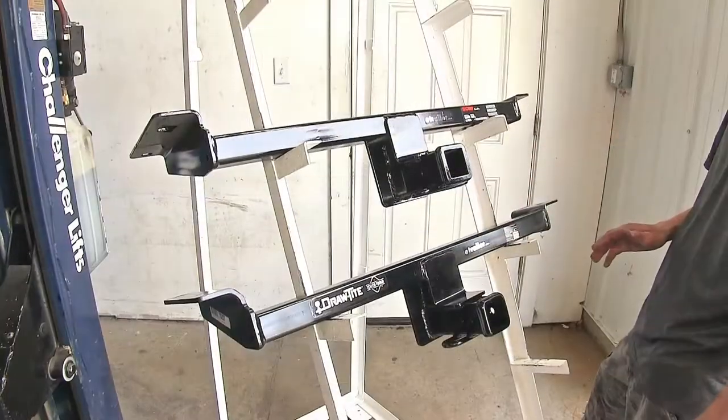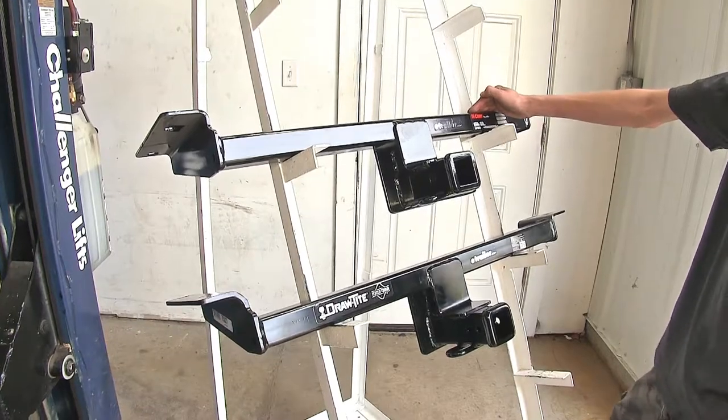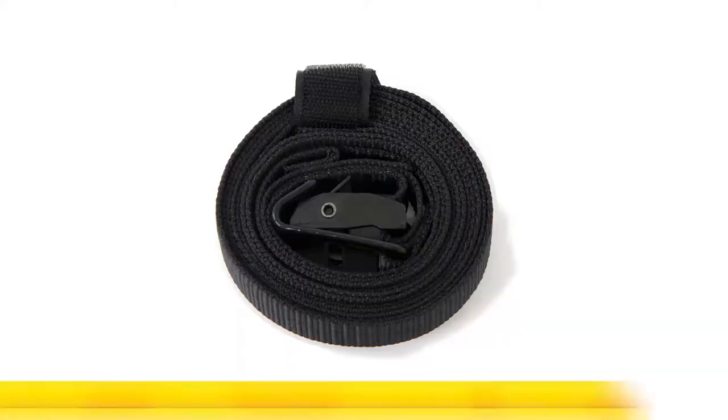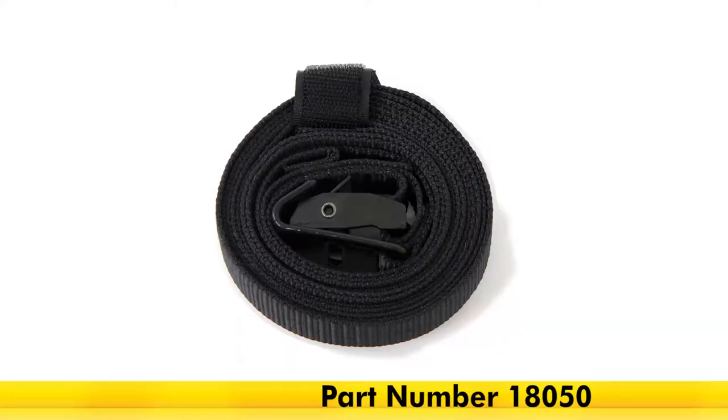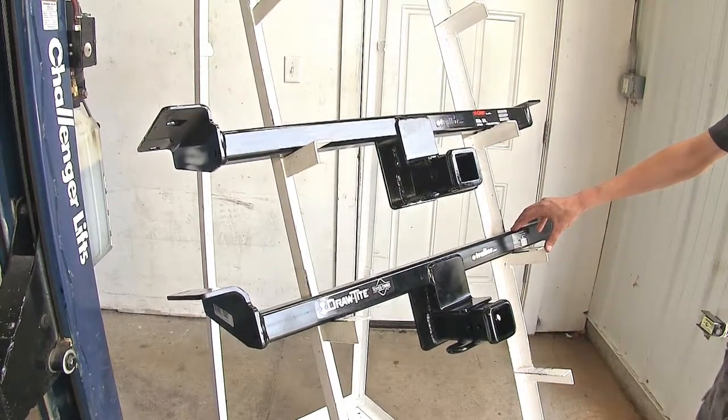Also, while on the recreational aspect of things, our Curt hitch does require the use of a stabilization strap when using it for a non-trailer application. Our Draw-Tite hitch, however, does not need that stabilization strap.